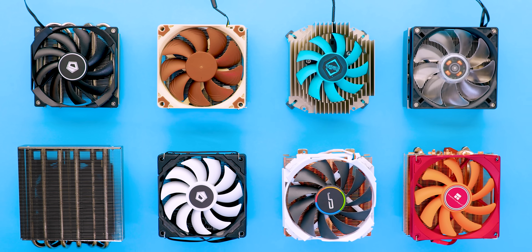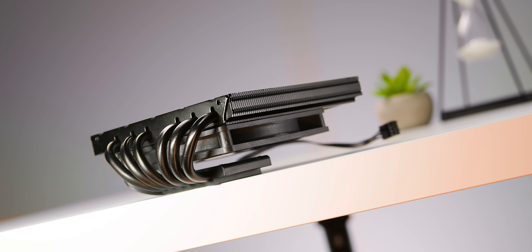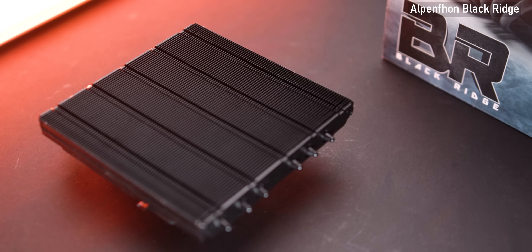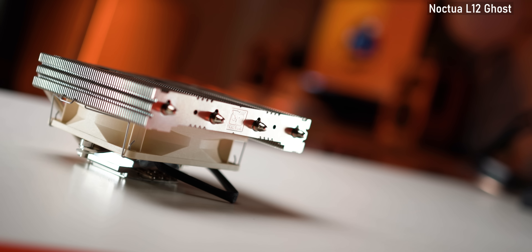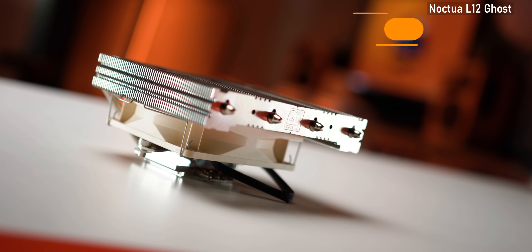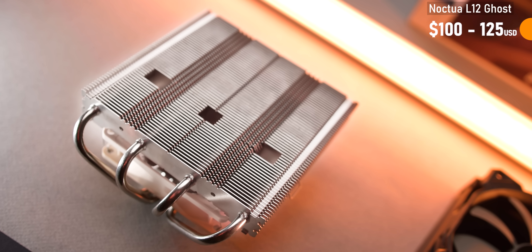On the other hand, depending on the region you're in, pricing for some of the best air coolers I've tested can be pretty daunting. For example, the Alpenfen Blackridge, one of my all-time faves, will run folks in North America anywhere between $65 to $100 depending on the day. Meanwhile, something like the Noctua L12 Ghost is already expensive at $75 south of the border, while people in India end up paying, believe it or not, the equivalent of $100 to $125 US for it.